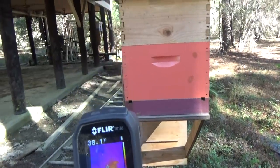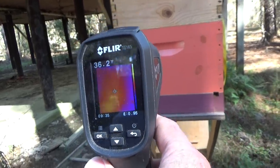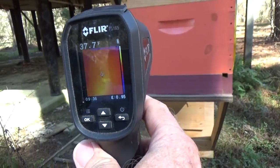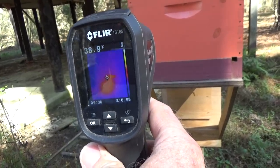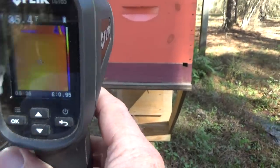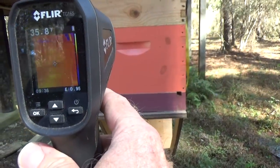Before we get to moving these boxes, I want to show you using the thermal camera how the image of the bees looks inside the box. This is one way you can detect bees in your box even without opening the lids — just take your thermal camera and shine it on it. As you can see, that big glow right there is the bees in this box.